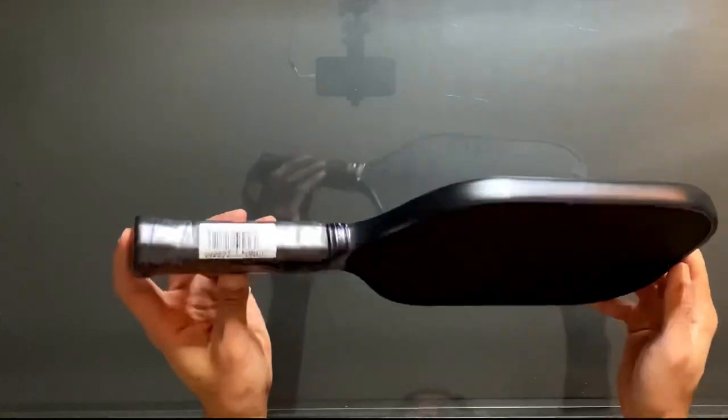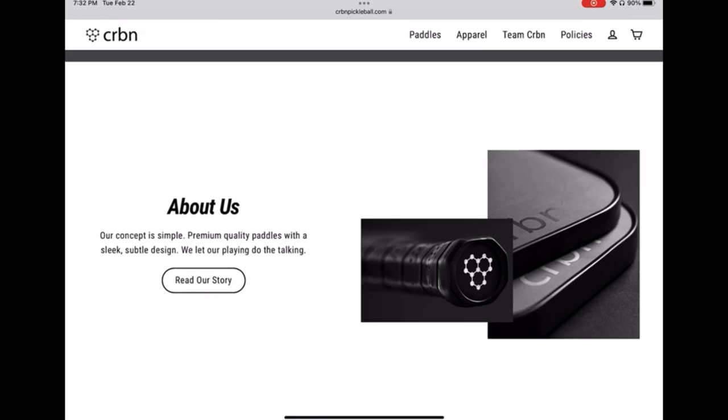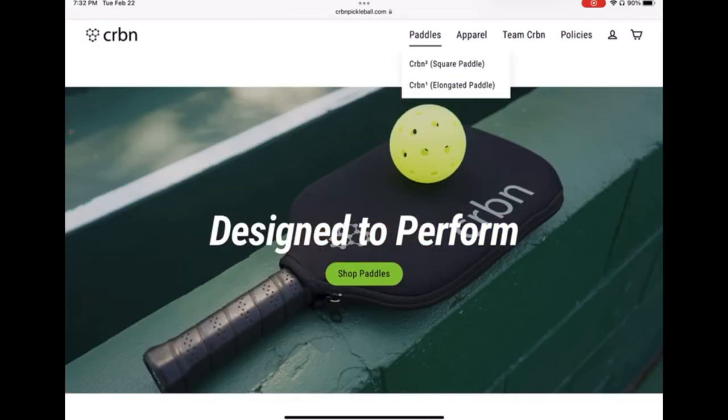According to their website, the Carbon One and Two models both feature a raw T700 carbon fiber face with a honeycomb polypropylene core. Not only does this produce an insane amount of spin, but it also provides a massive sweet spot for the perfect balance of power and control.